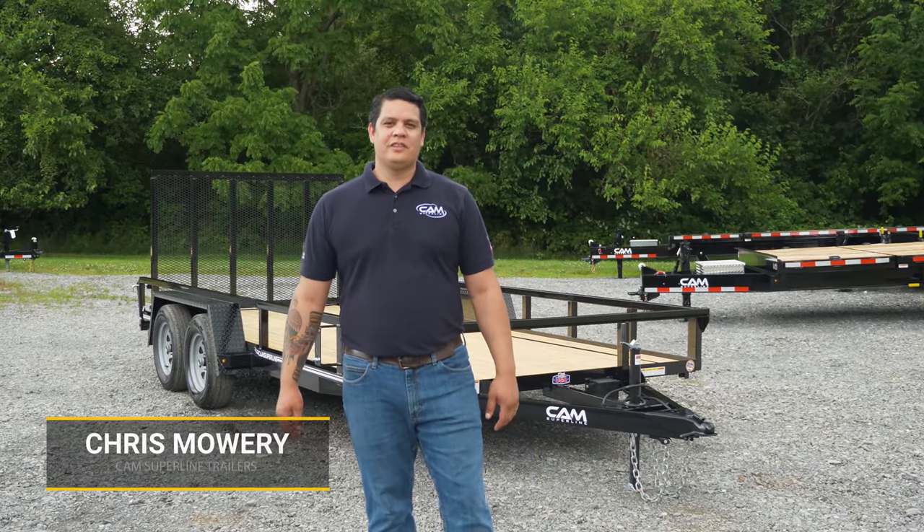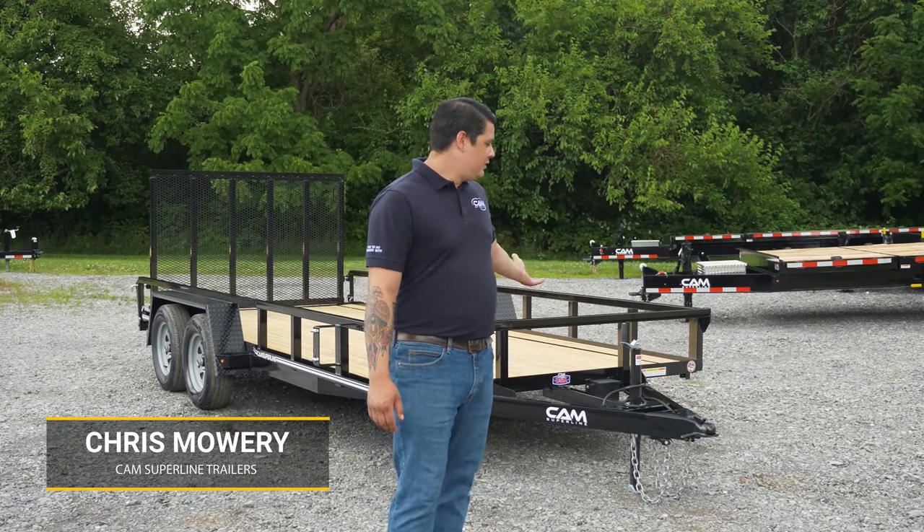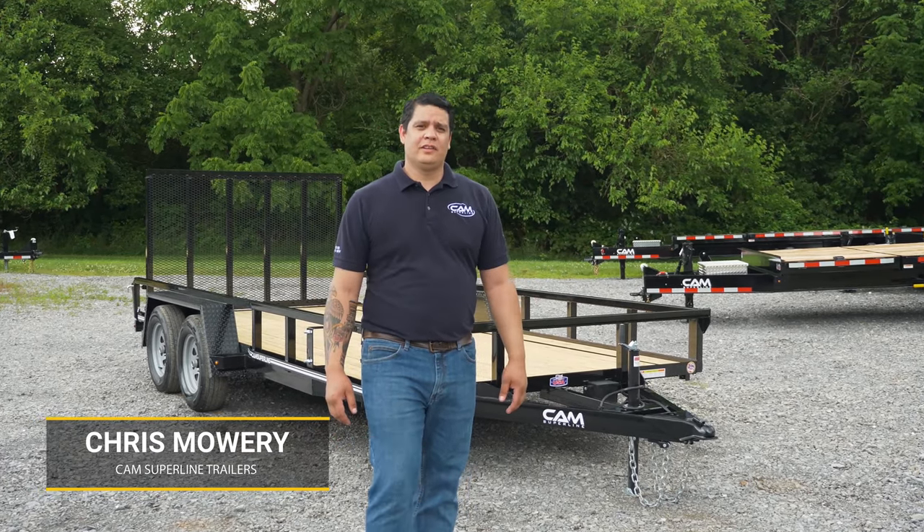Hey, it's Chris Maurer with CAM SuperLine Trailers, and I'd like to talk to you about the features and benefits of our utility trailer.